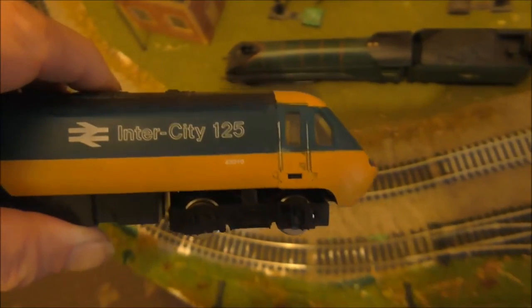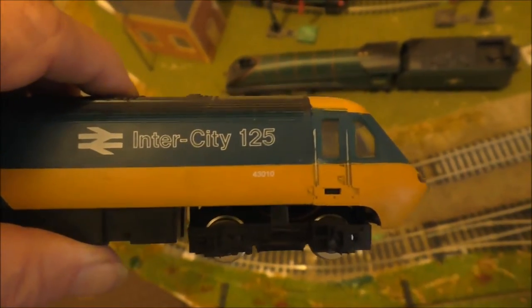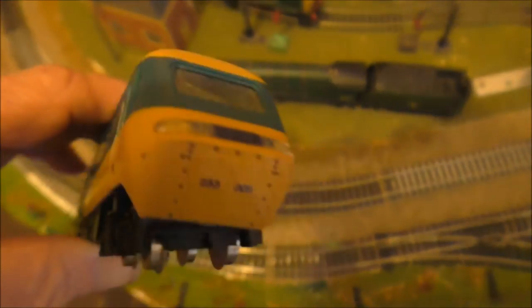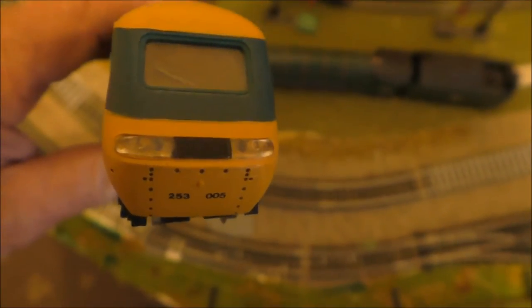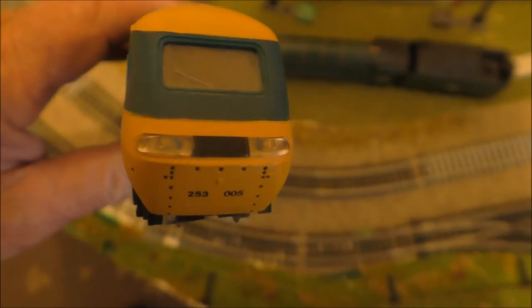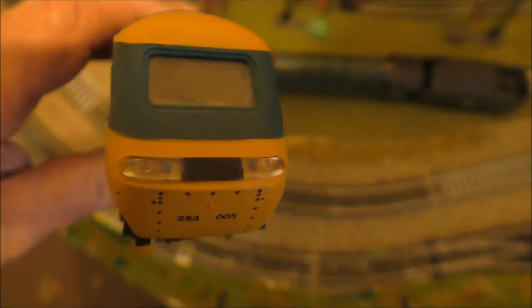This is the driving unit and I've got this as a five-coach set. They all work. The lights at the front work as well — they are usually white as the train travels towards you. At the rear, this should be orange or red, and when it's in reverse, the colours are the opposite way around.